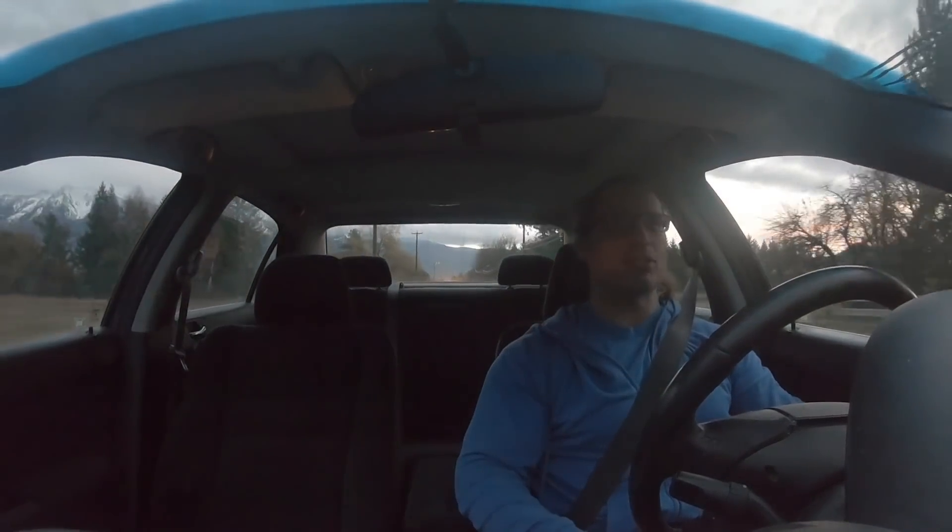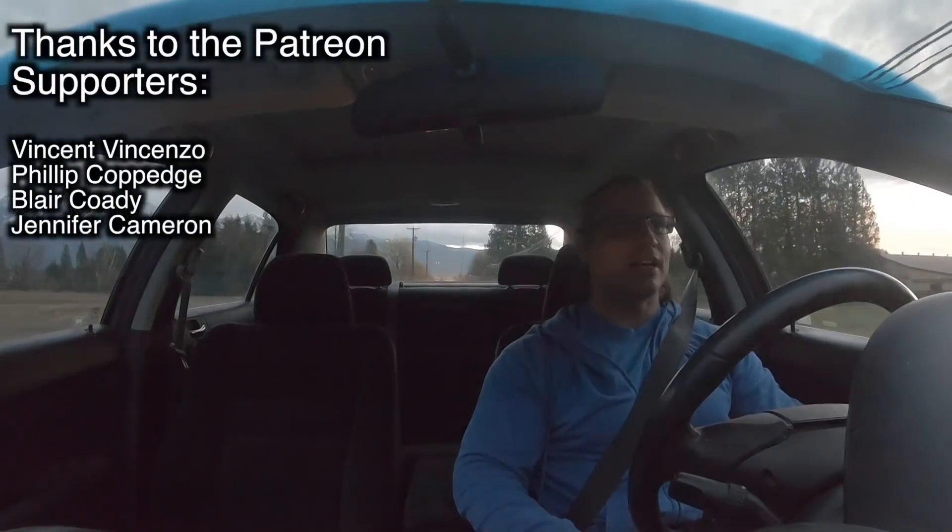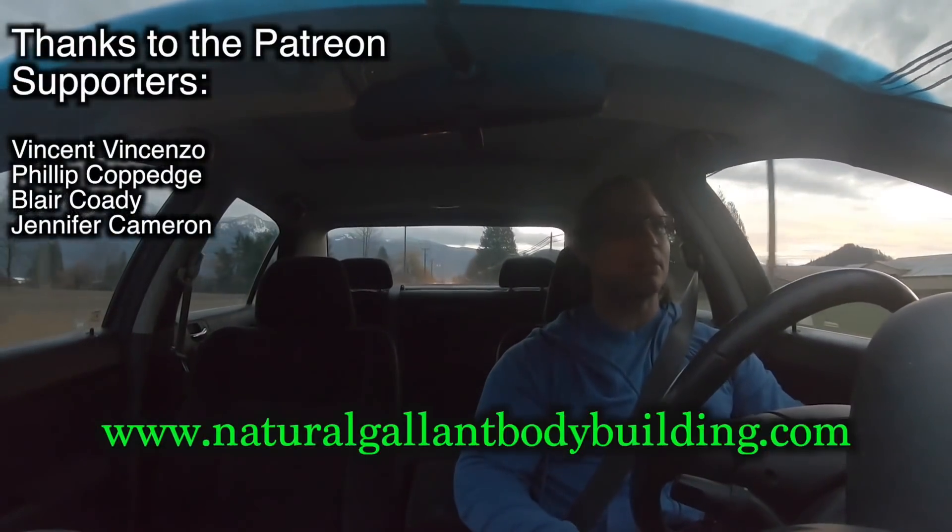Thanks a lot for watching. Thanks a lot to the Patreon supporters. And if you need to get a hold of me, just go to www.NaturalBodybuilding.com. Take care for now.